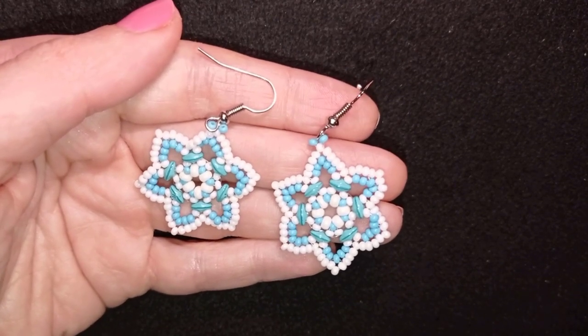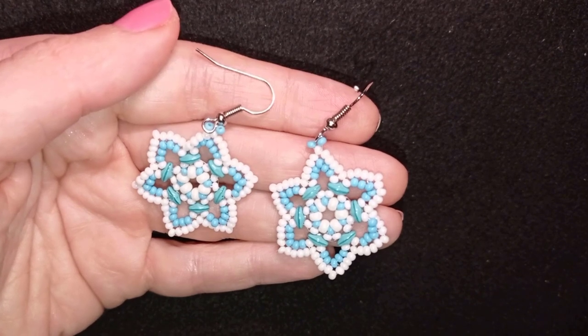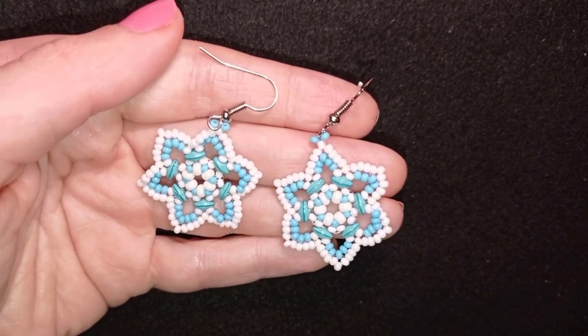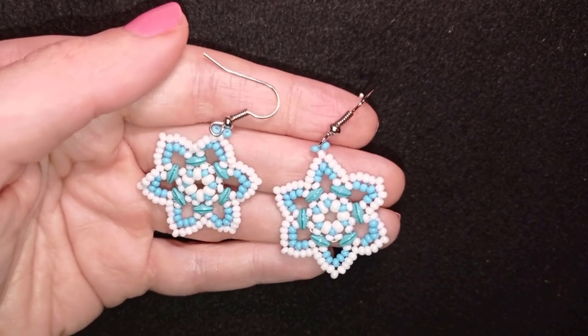I'm showing really easy and slowly and step by step, so stay with me and I'm sure you're going to be able to make those earrings. If you're not sure about something, ask me in the comments — I'll answer to all of you.